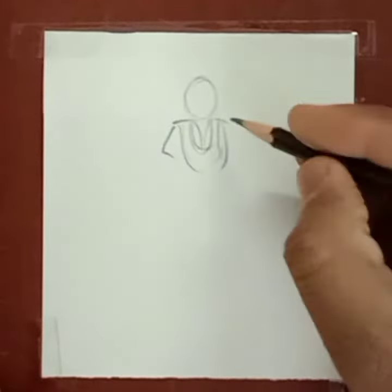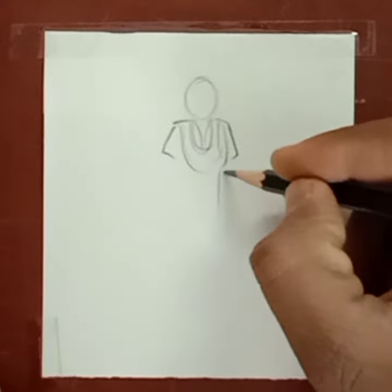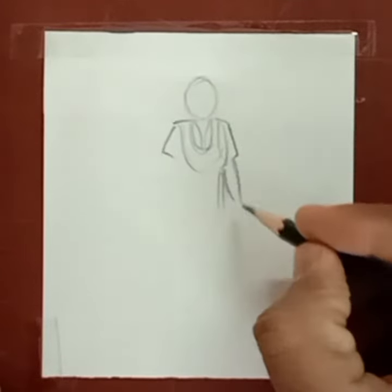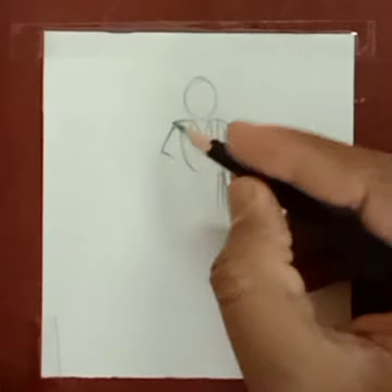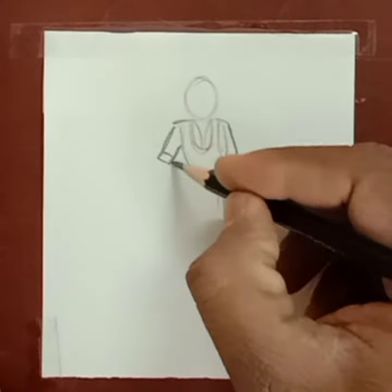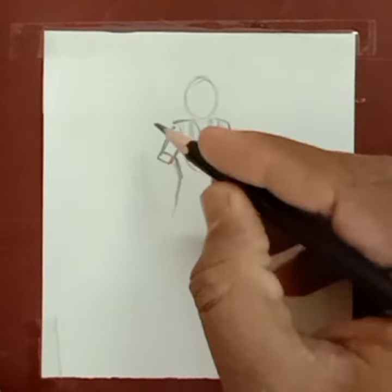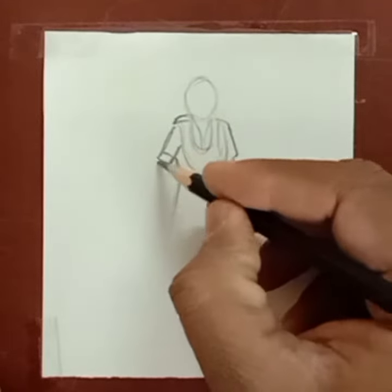We call it a dupatta also. Now draw the hands and the shawl of this girl. Now the other hand — she is holding one book. This kind of drawing we will have to draw. So now enjoy sketching!